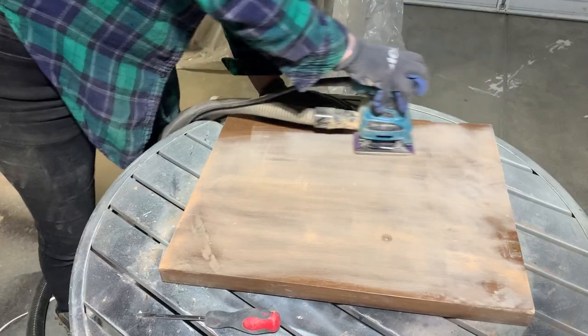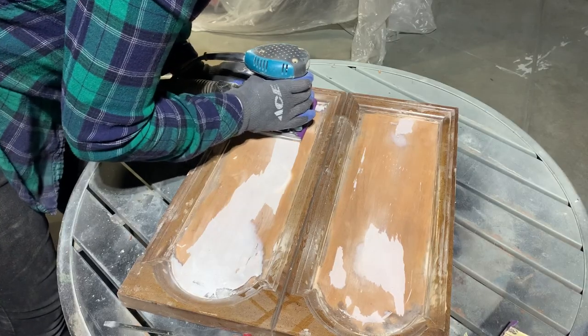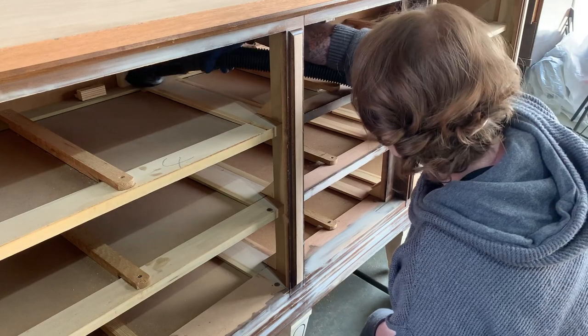Then I fill all the hardware holes with wood filler. While that cures, I set to work on the door — I exposed the back of the door so that everything looks cohesive — then used 150 grit sandpaper to level out the Bondo on the door. The next day I sanded down the wood filler on the drawers and then drilled new holes for the fancy new hardware.